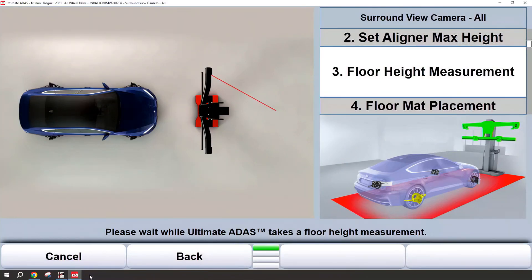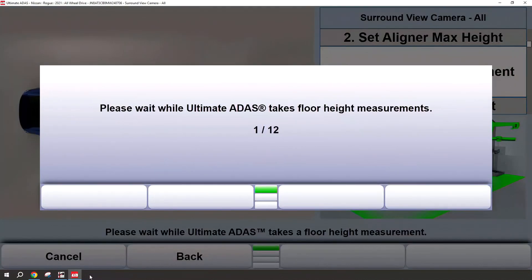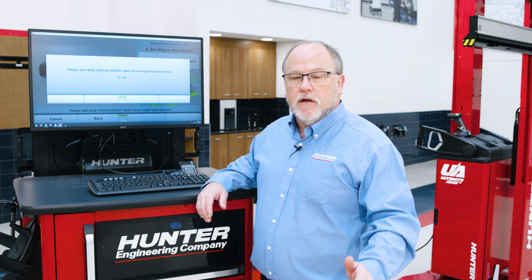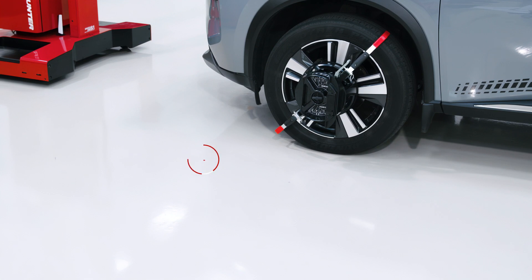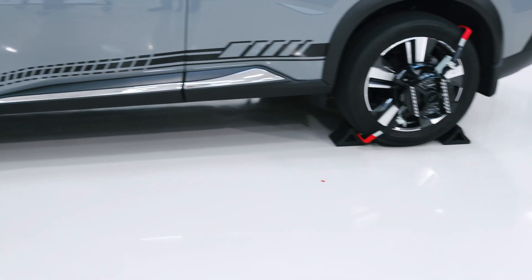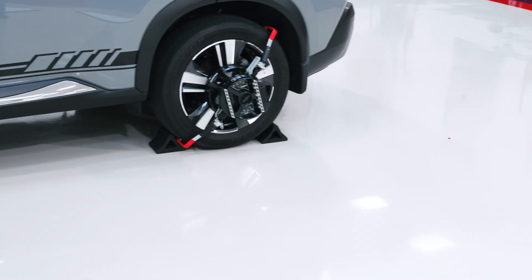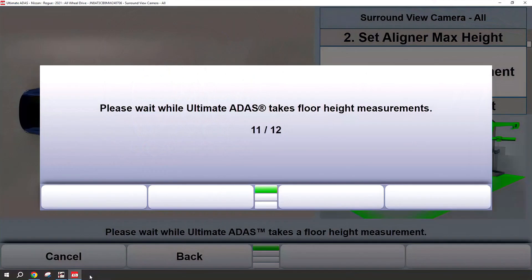Once this happens we're going to take 12 different floor height measurements around the vehicle. It may be necessary to move the sensor tower towards the vehicle or away from the vehicle to make these 12 measurements, and at times during the placement procedures you also may need to move the sensor tower — and this is okay, it is normal. We progress through the measurements and finally will be at 12 of 12, at which point we'll be able to start the mat placement procedure.